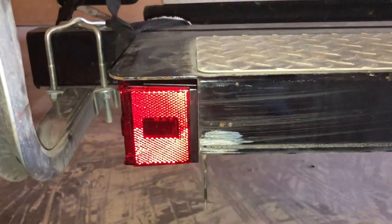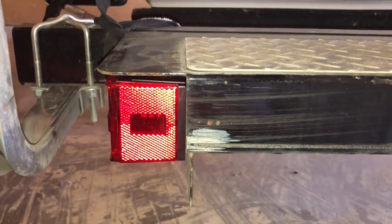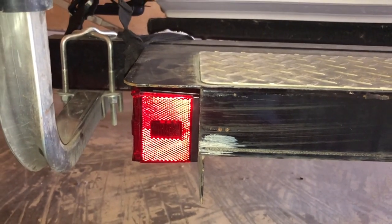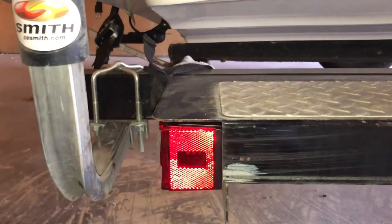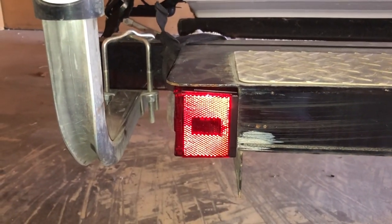I kind of scored up my trailer by having that blowout — I should have checked my tires a little better, but that's what I get. Anyway, that's how you do it, and until next time, go fish.